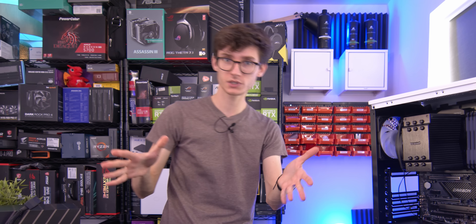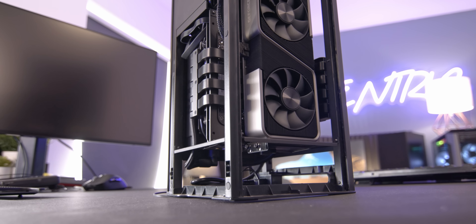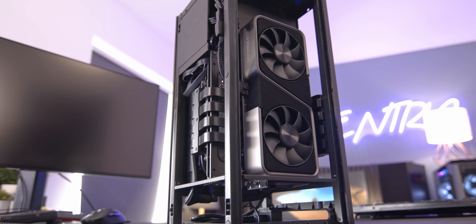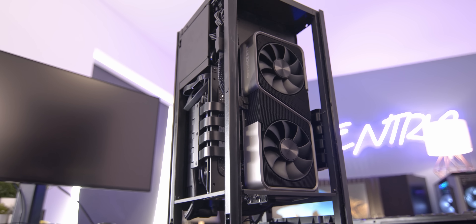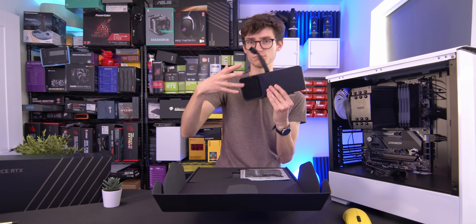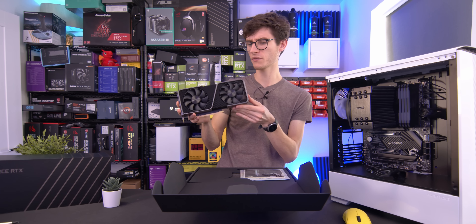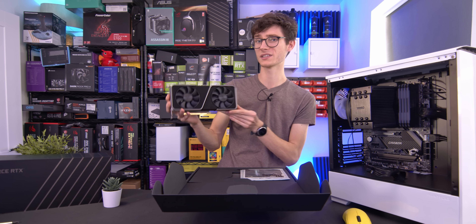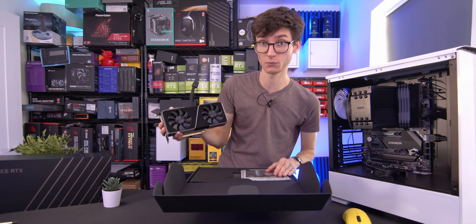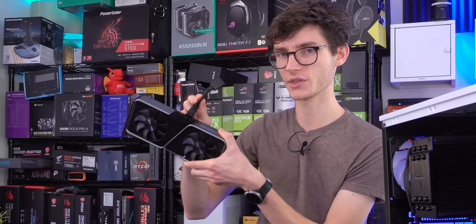The only problem, as we discussed in our last video, is that if you do decide to put a Founders Edition in a small ITX chassis that doesn't have good ventilation or airflow, then you'll run into a problem where this card is basically blowing air into nothing — and you won't necessarily get overheating, but you don't get the full performance and lower acoustics that you want. So something like this should make more sense.